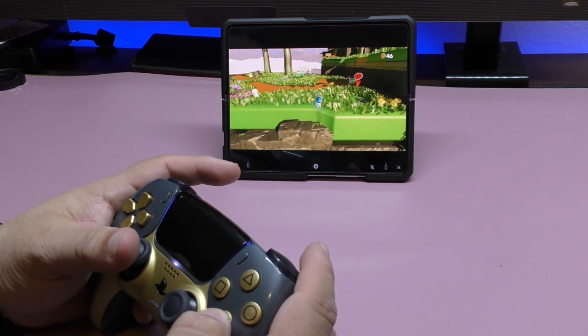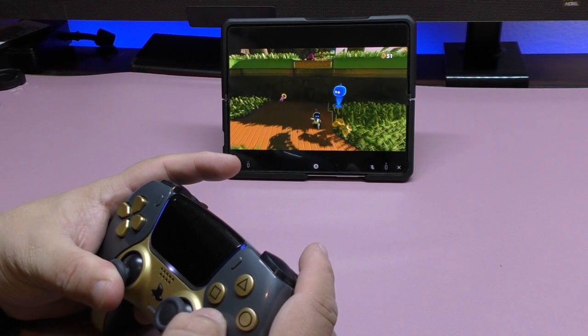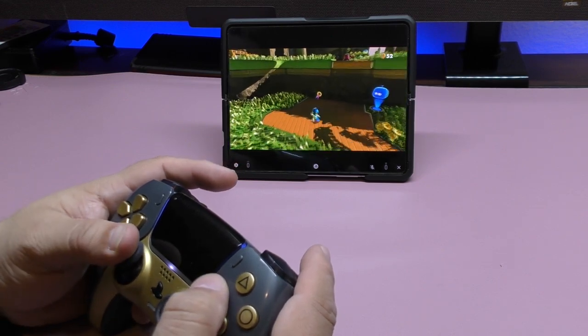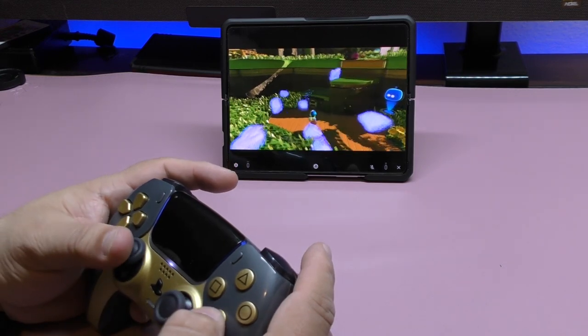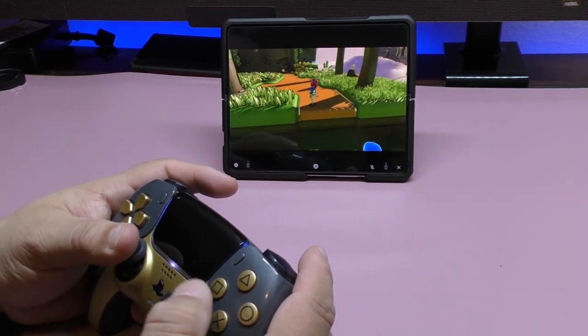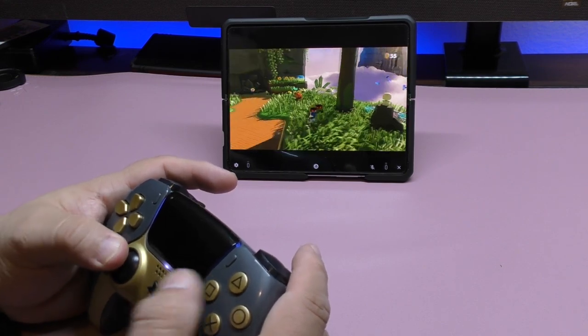Look at that — so far looking great! The remote play feature is very convenient, especially when you're not home and you want to keep playing a game you're hooked on.